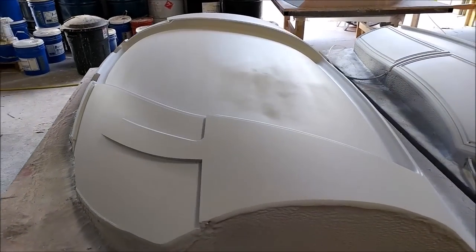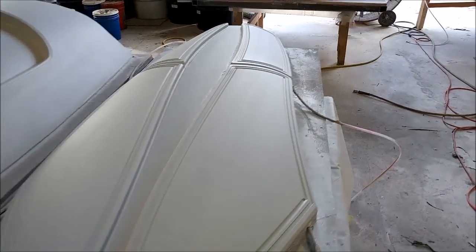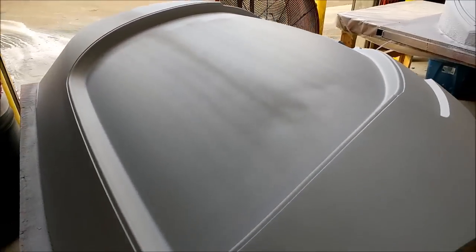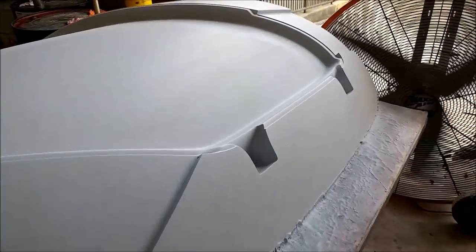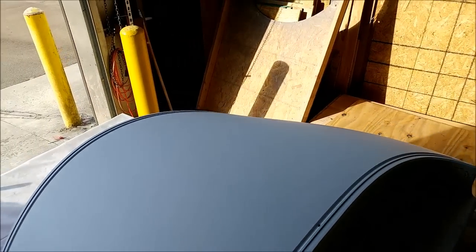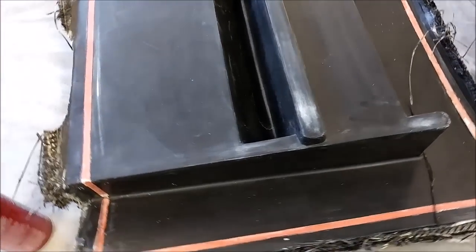Next up, these are the plugs for the door frames that are going to be used to create inserts that will bolt into the roof. They got some more sanding and were primed again, and we actually added a little section for a flange that we need. They're getting close — it won't be too long before we'll be able to lay those up, and then the next step will be laying up the roof part. There's the window trimming fixture with the final coat of primer on there as well.